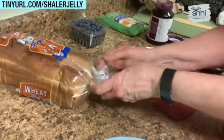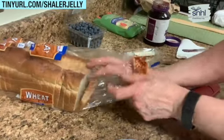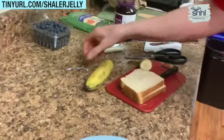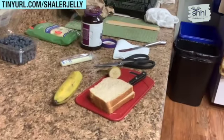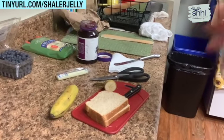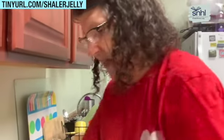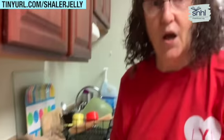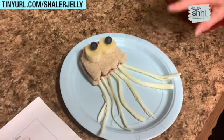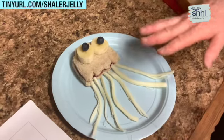You want to have your special adult helping you, because you're going to use a knife. You always need a grown-up in anything you're going to do in the kitchen — or in the garage. I put it on a light blue plate so that it looks like it's in the ocean.